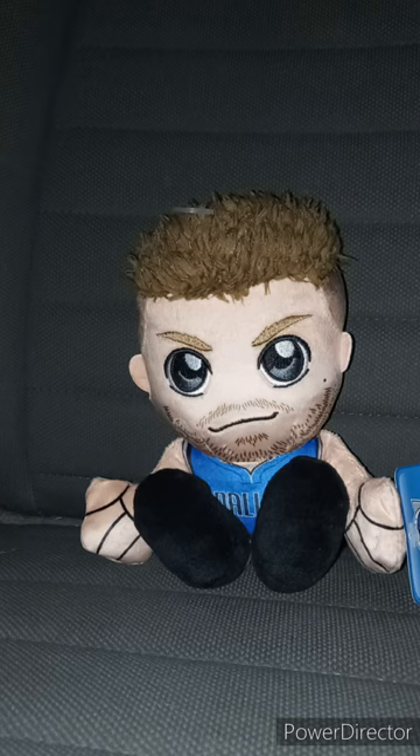He's got kind of a five o'clock shadow beard — well, let's just say it's a bit of a scruffy beard. Let's go ahead and take the tags off of him and see what he looks like without the tags on in three, two, one.